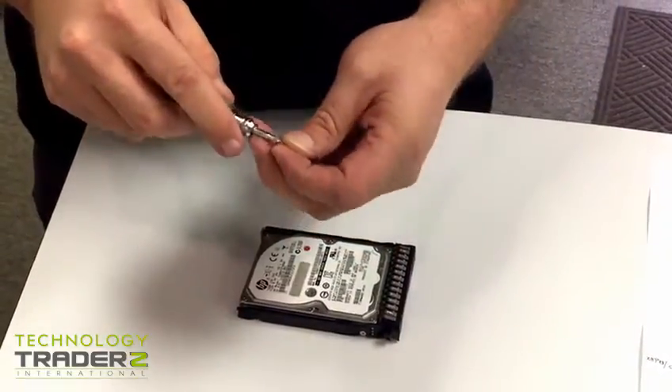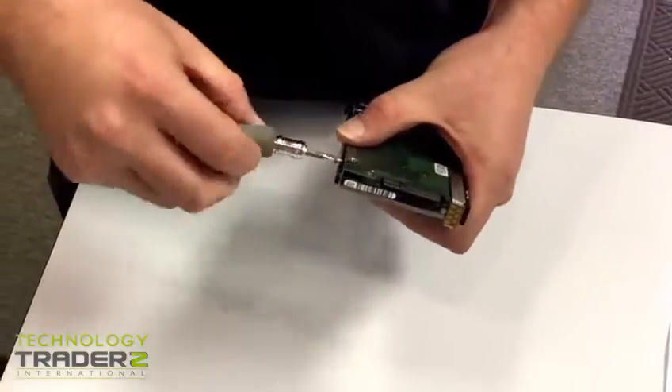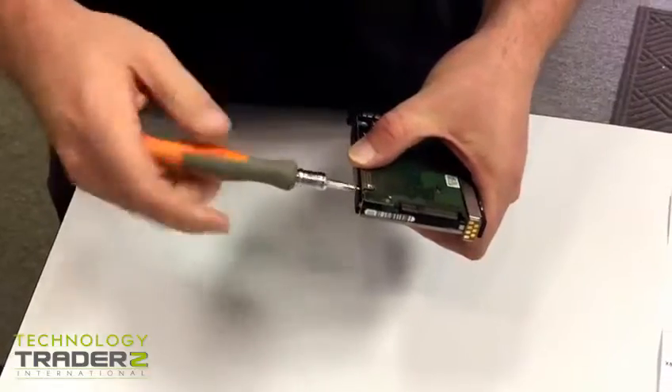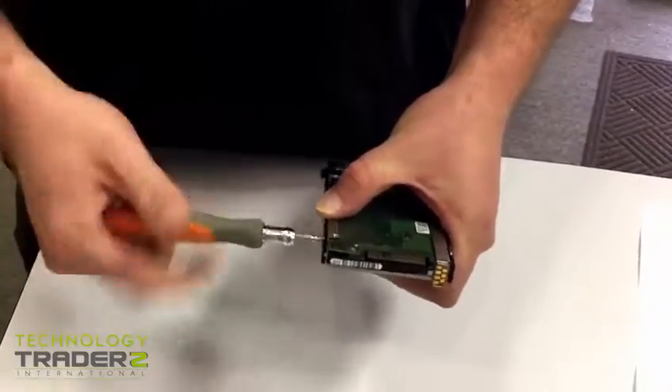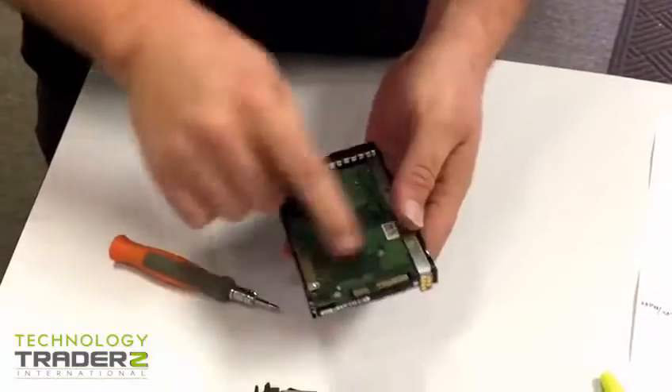Make sure whenever you have it going not to drop the hard drive either — you don't want to damage the hard drive. Like so, it'll look like this with this part out.